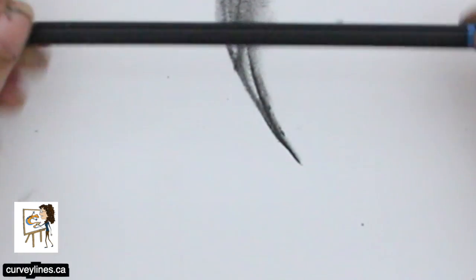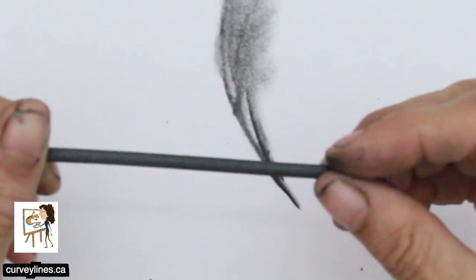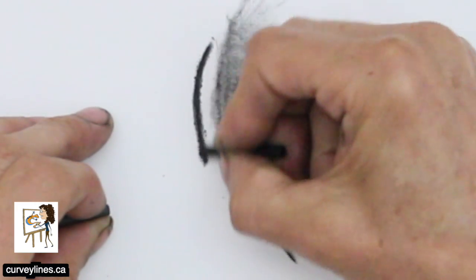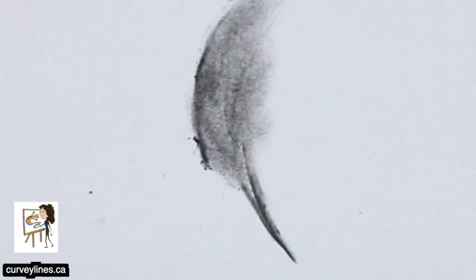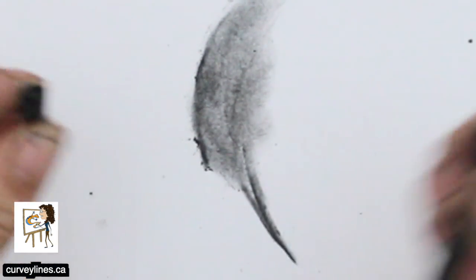You can also buy charcoal, and it comes in pencil form. Charcoal also comes as vine charcoal — I believe it's a twig that was burnt at the right temperature, and it makes this nice dark charcoal color, which is beautiful. This here is a thicker piece of charcoal, and again it snaps pretty easy.